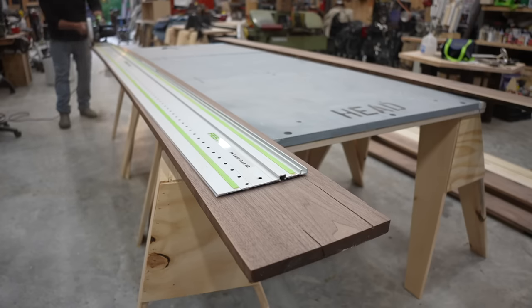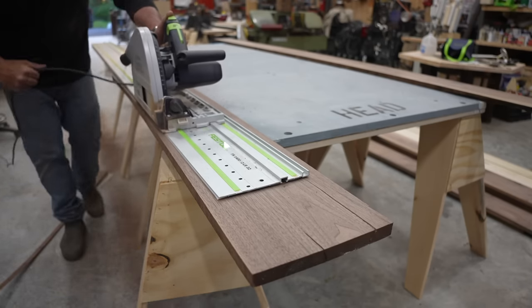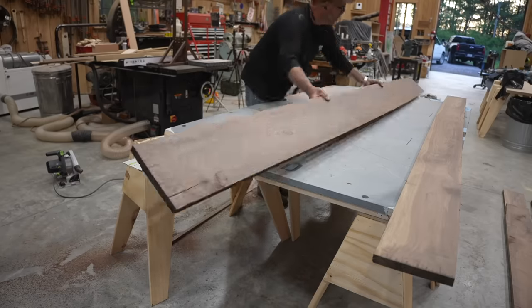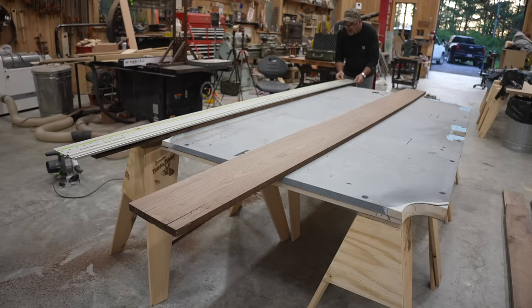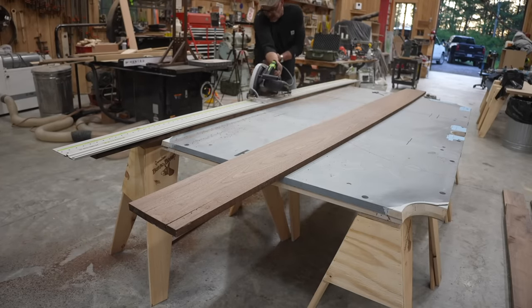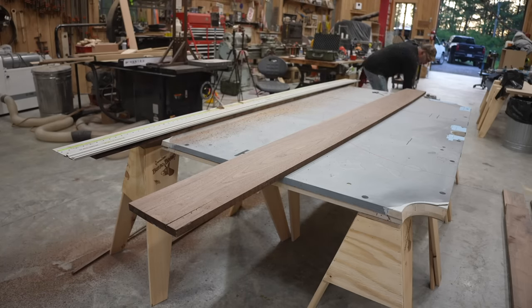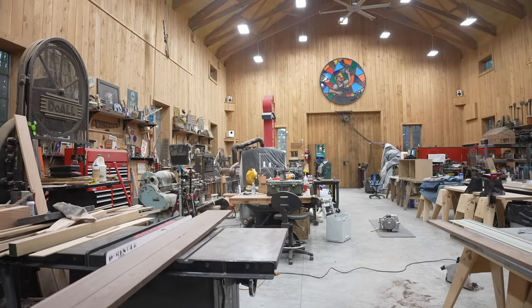I need a clean edge on it, and I'm going to do that by using my new Festool saw with the long track. I actually bought that for a thousand dollars and it makes the craziest whiny sound that sounds like it's breaking, but everybody tells me it's not. It gives me a nice clean long straight cut, then I can take it over to the table saw.